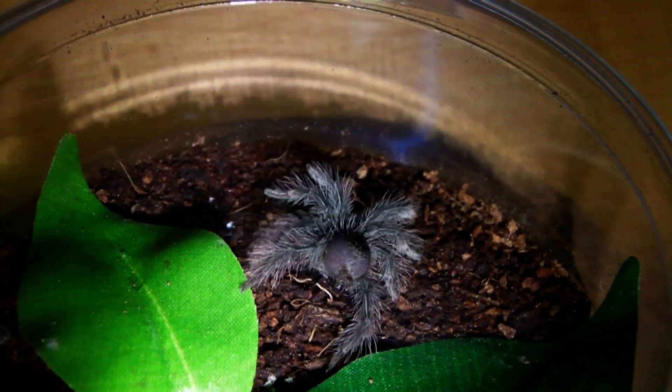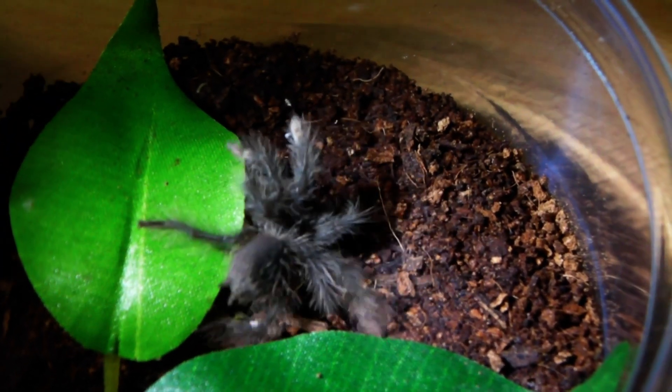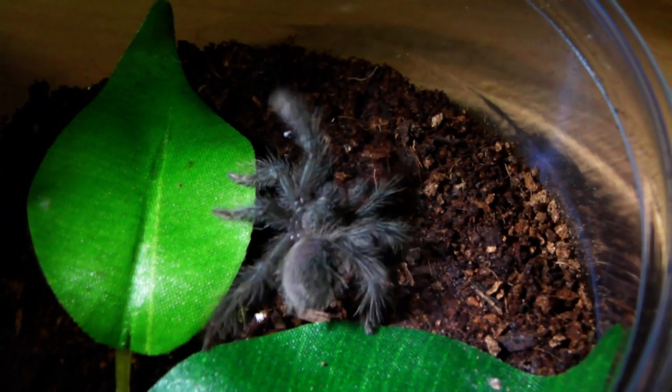Straight away they will actually take down things just as big as they are. Pretty fearless when it comes to feeding.